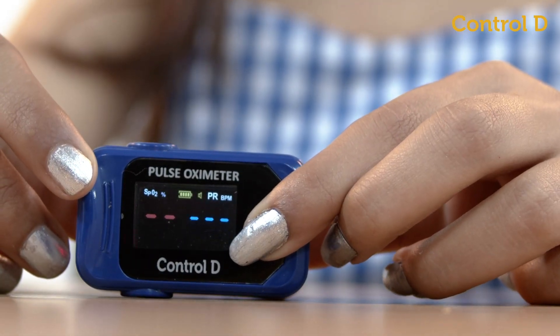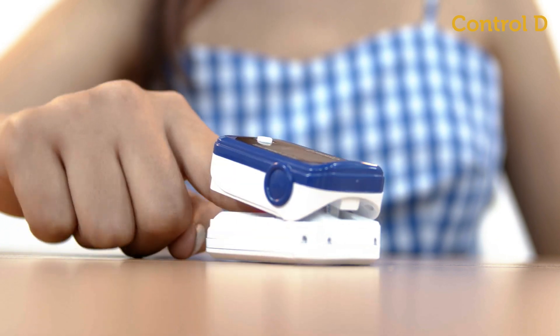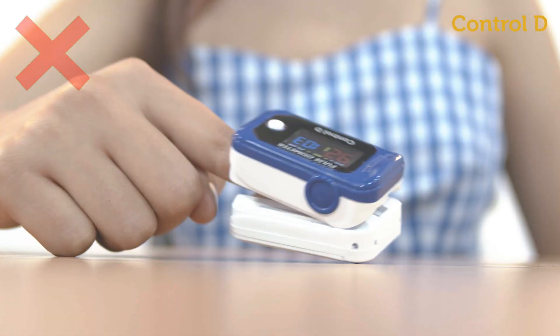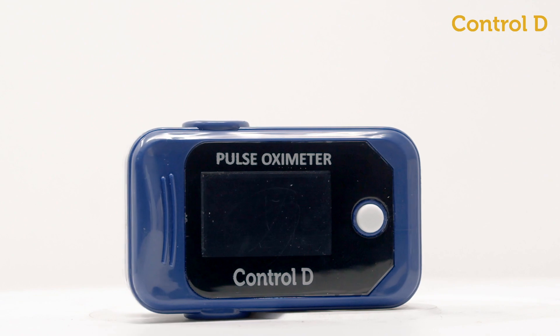Do a long press to enable or disable Bluetooth. Do not move or tilt your hand while using the pulse oximeter. Take care of your health anytime, anywhere with the Control D pulse oximeter.